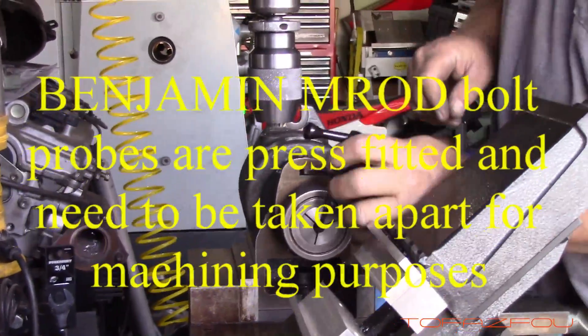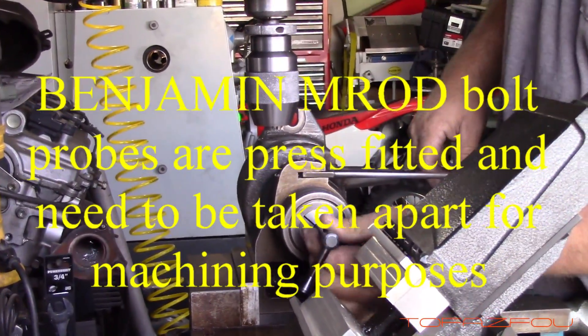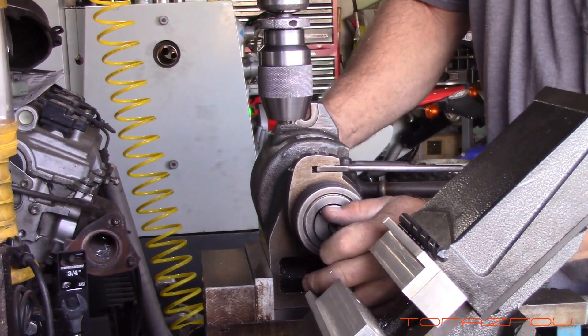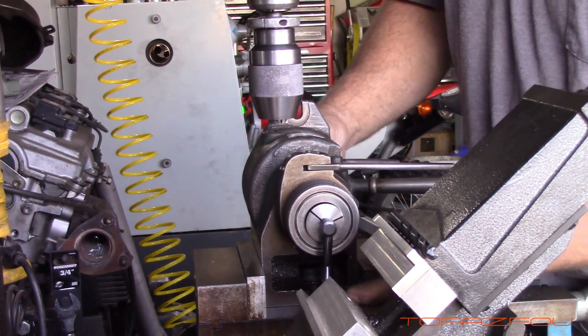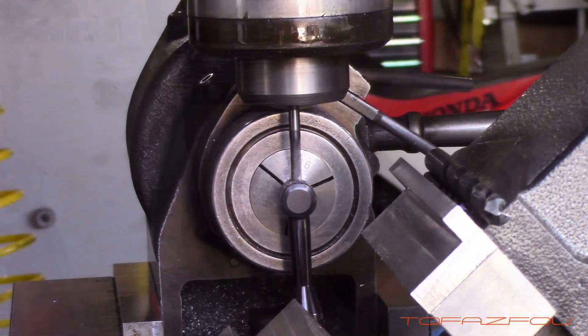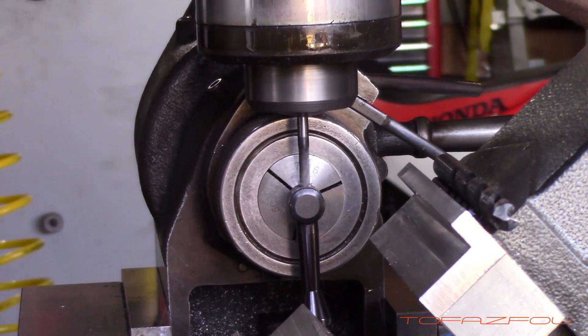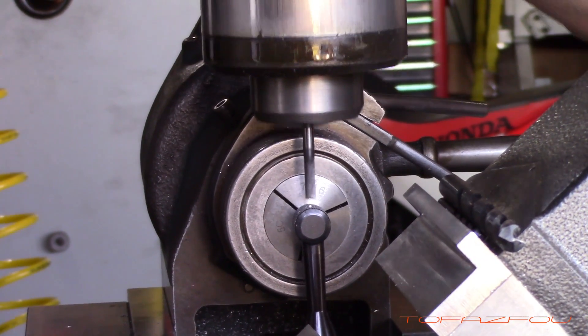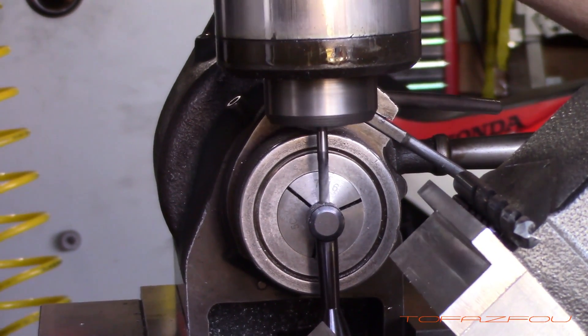Hello everyone, welcome back to my YouTube channel. It's been a while since I showcased Doug's machine work, and this gun, unlike any other, needs his exceptional detail machining skills. The next four minutes will tell the tale. Sit back, grab your favorite beverage, and enjoy.